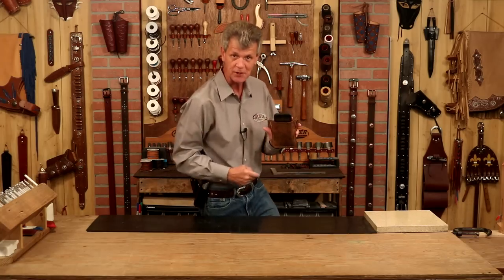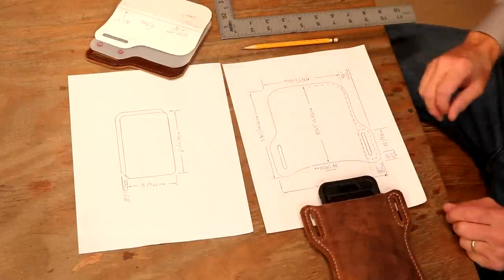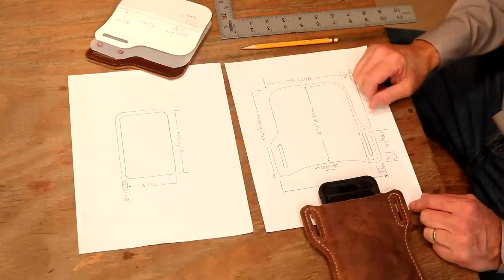Let's step over here and take a look at our pattern. This pattern is going to look complicated, but it really isn't. We're going to work from a center line out — that's going to make everything very easy.